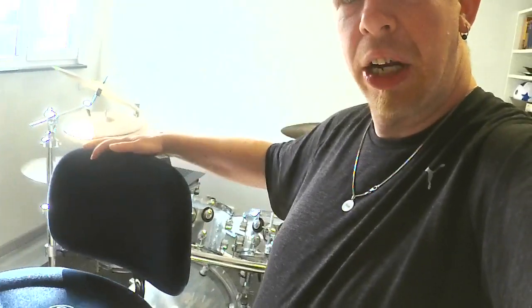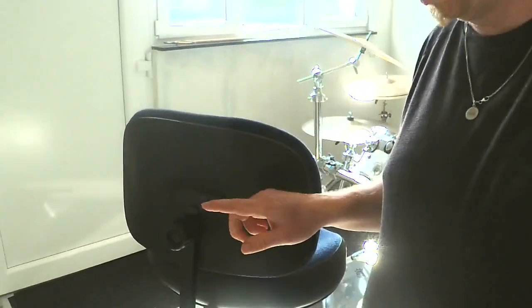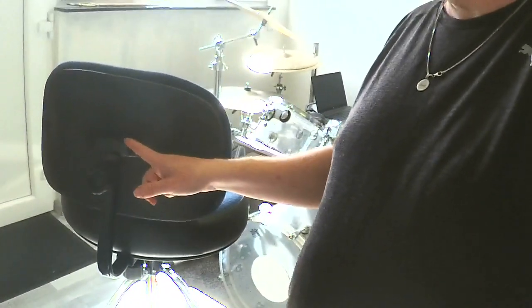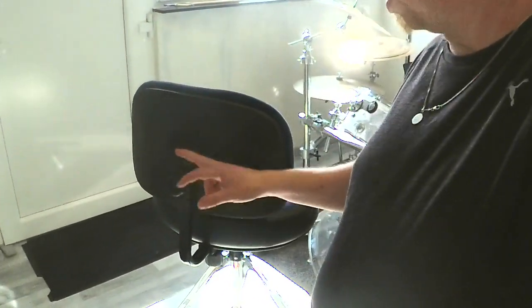Now I want to talk about something that I don't really like about this throne. I need to rotate it 180 degrees. This part which connects the rest with the saddle is really cheap in quality, and I also don't like the look of it. But that's okay, because many people don't see it at all. The quality right here is not that great and it doesn't look really good, but I'm okay with it.